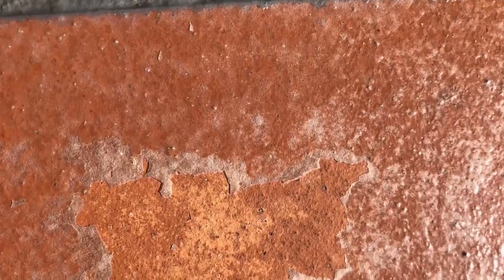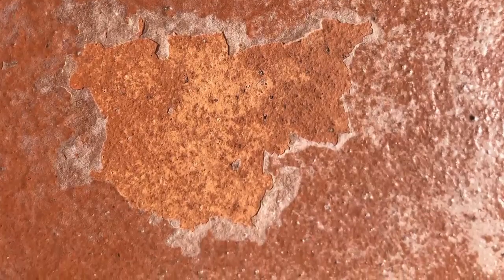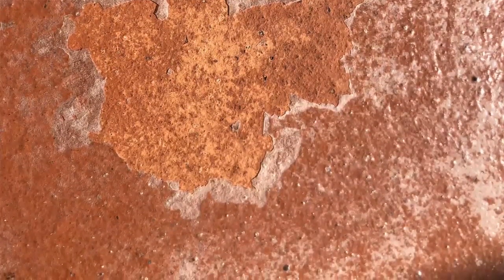If you get some water pushing up when you install the membrane, you will notice the membrane will flake, and you can simply scrape it back, dry it, and reapply the membrane.